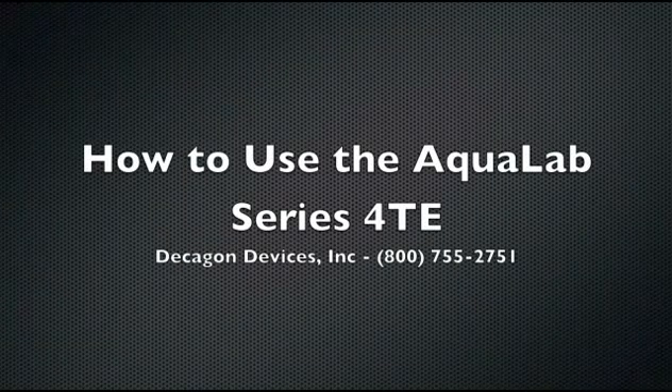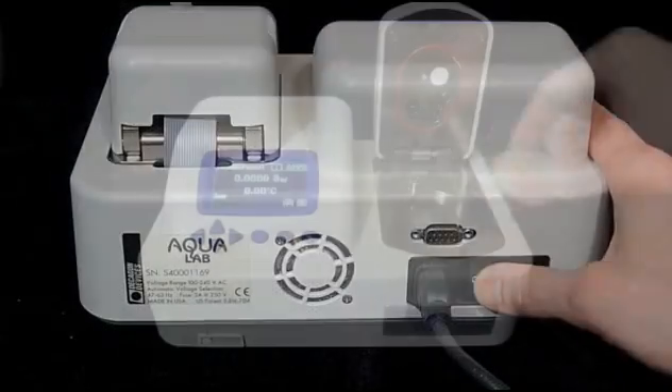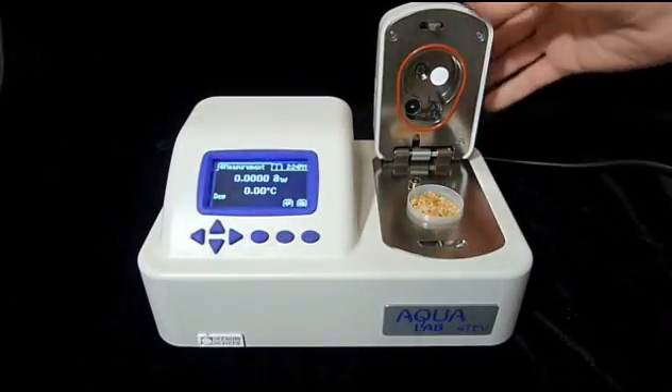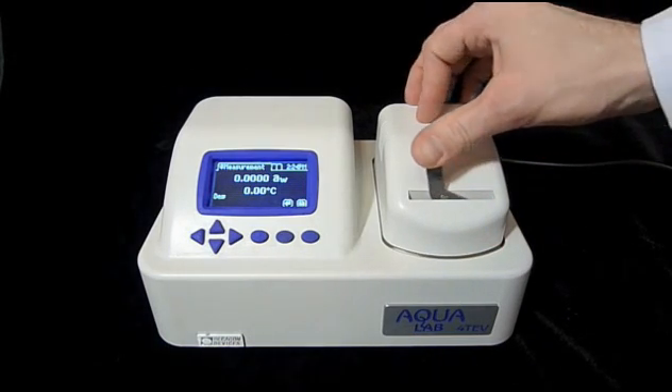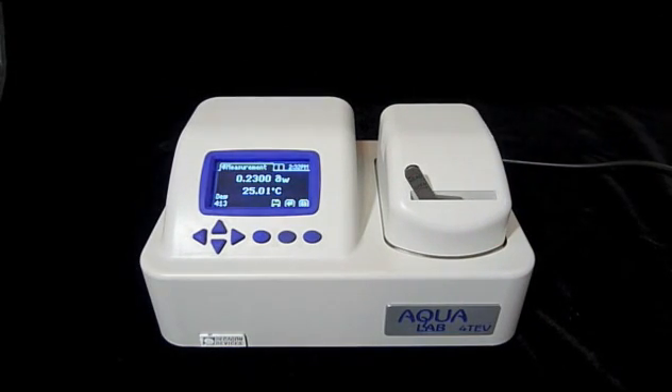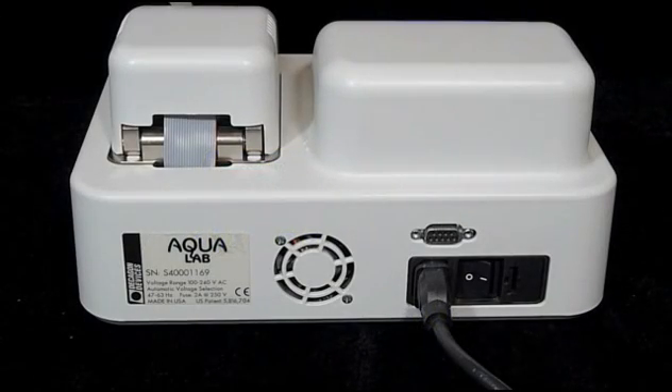The new Aqualab Series 4TE measures water activity in five minutes or less, and that's about how long it'll take me to show you how to use it. This instrument is almost foolproof: turn it on, put in a sample, close and lock the chamber, wait a few minutes, and get a water activity reading accurate to plus or minus 0.003 water activity units. This video will show you how to make sure every one of your water activity measurements is fast, accurate, and clean.